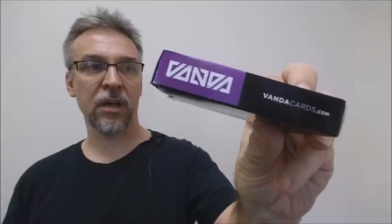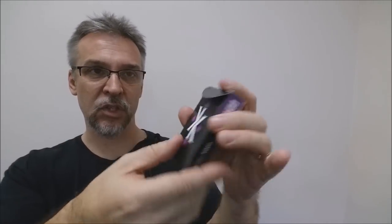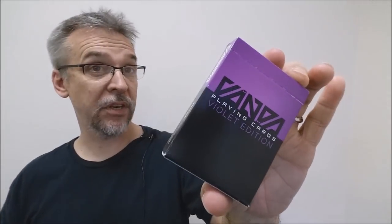The front of the tuck case is purple, orange, violet, and black. Across the front there's 'Vanda Playing Cards Violet Edition.' One side says Vanda and vandacards.com, as does the other side. The bottom has some ad copy, and the back design is a preview of what the king of hearts looks like. The tongue flap is blank but it's the standard small kind. That is pretty much it for the tuck case.